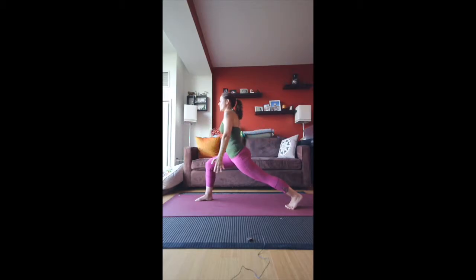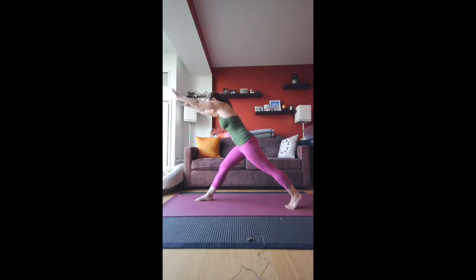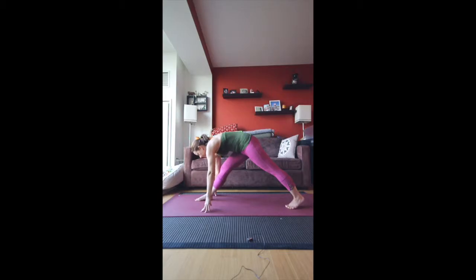Turn to the right. Raise the arms up again. As you exhale, straighten both legs and fold forward gently. If you have blocks, you can keep them next to your mat and rest your hands on them. You can also bend the front knee if it's too much for the back of the leg — don't worry about it too much. Use the blocks if you have them.